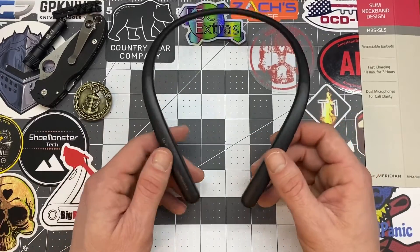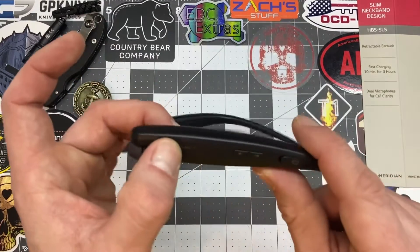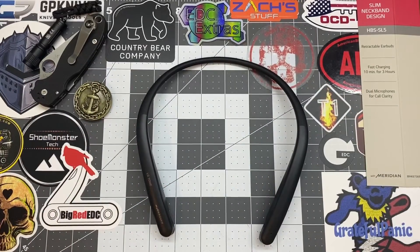They're easy to connect to your phone — just hold the button down and it's connected, and it stays connected unless you walk really far away. So yeah, that's a huge pro.